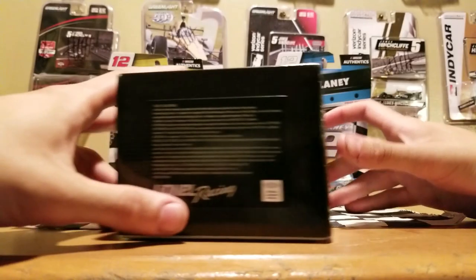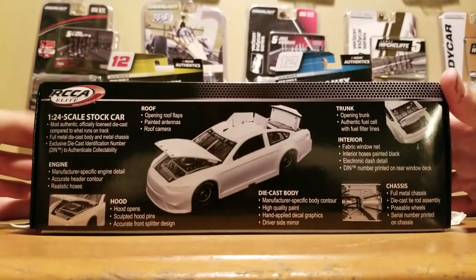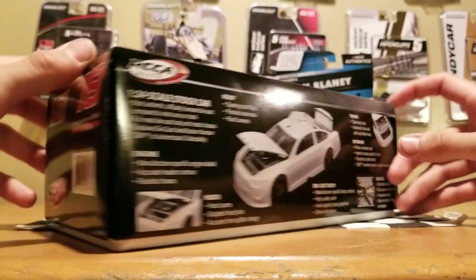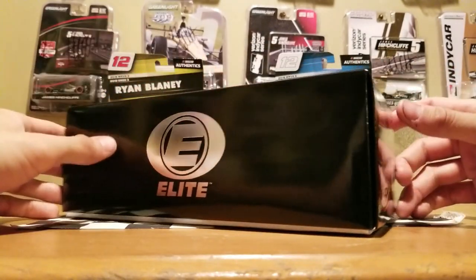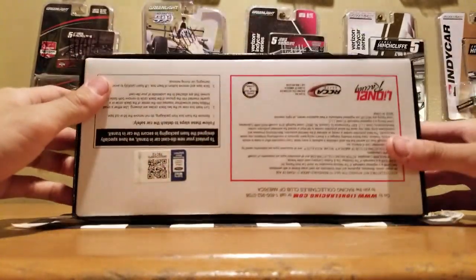I believe this was the first Duel Win that happened, and then Chase Elliott won the second Duel Win. Here's the packaging — I think this was the same packaging they had from last year. But of course, some features are missing on the Elites. It's basically what the 1:24 ARCs were last year with just a little bit of Elite features — hence, no tethers. They removed the tethers probably to cut down on cost.